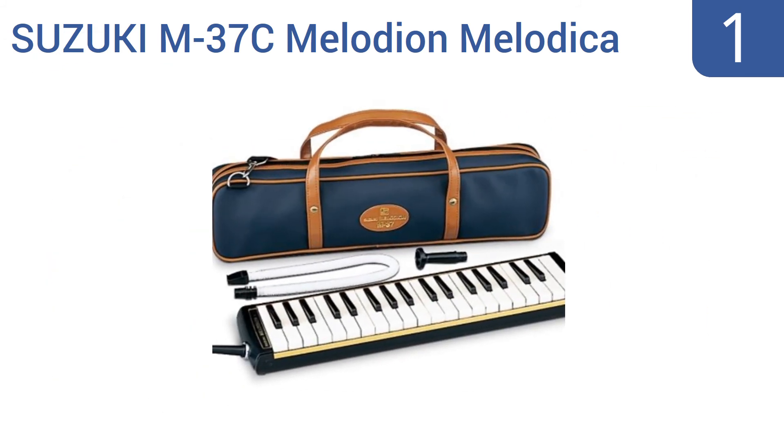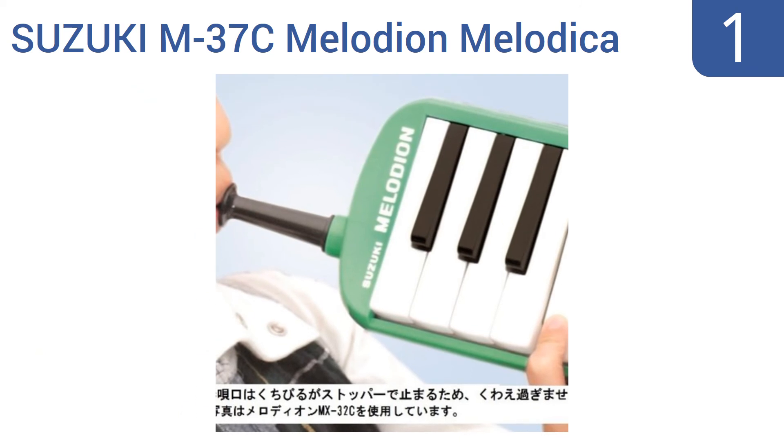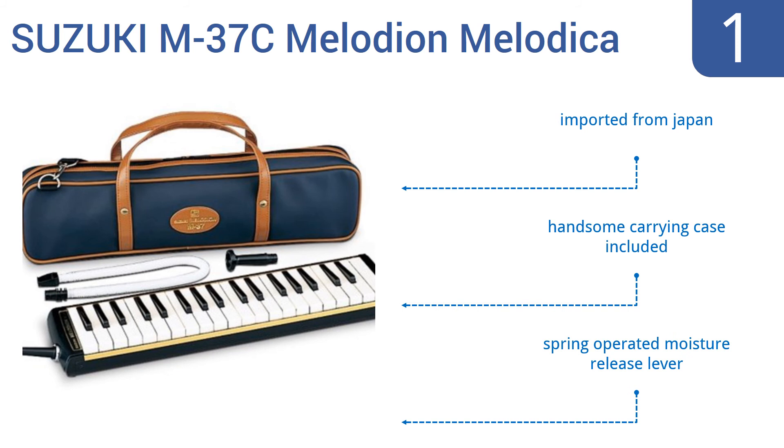Coming in at number one on our list, whereas many treat the melodica as little more than a training tool for teaching the basics of tone and scale, the Suzuki M37C Melodion turns that notion on its ear, producing the rich, resounding notes of a genuine instrument. It's imported from Japan and features a handsome carrying case and a spring-operated moisture release lever.